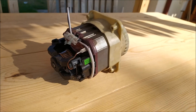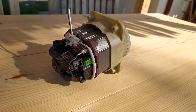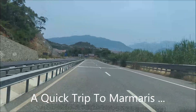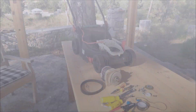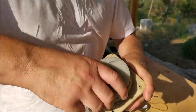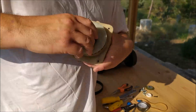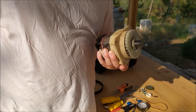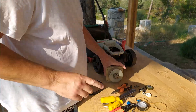So I've got the motor back and it's looking really good. There's no wobble — it spins and sounds really sweet. Let's get this thing back together.